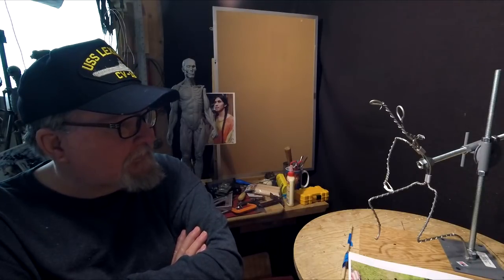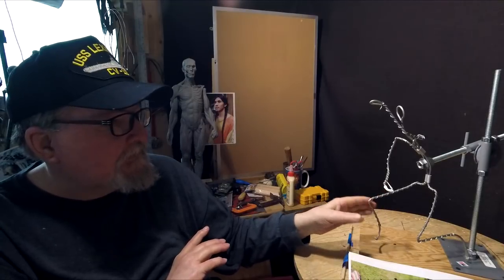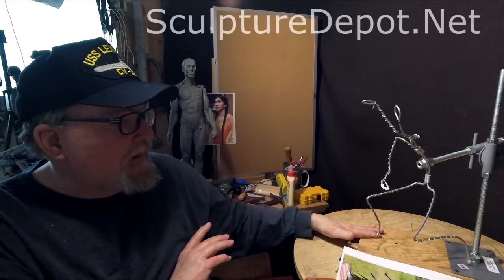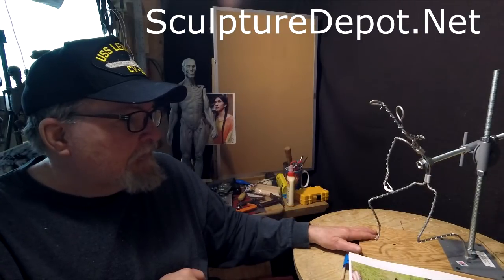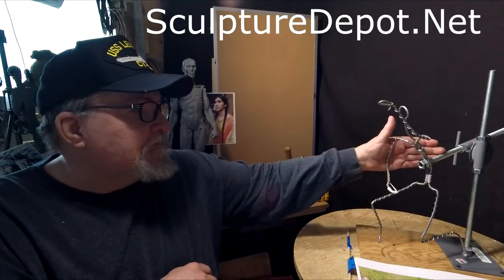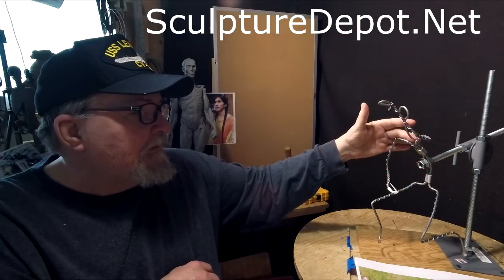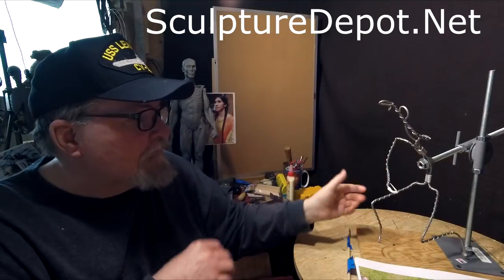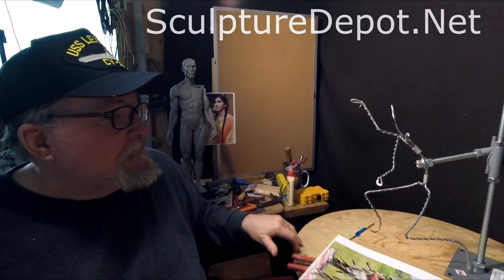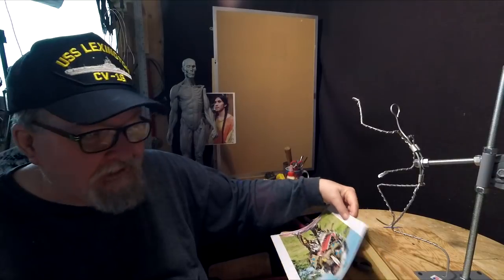I'm going to try that. I'm going to figure out how to do the rocks and then how to adjust this armature to go with the rocks. If you want to get an armature like this, you can at SculptureDepot.net. They offer these armatures, and the support system — designed by Karen's husband — works perfectly for supporting the armatures and giving them strength so they won't fall over. You can also adjust the angle of the armature to match the angle of the design you're working on.